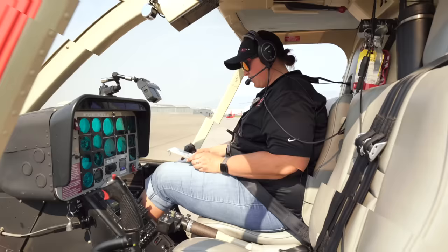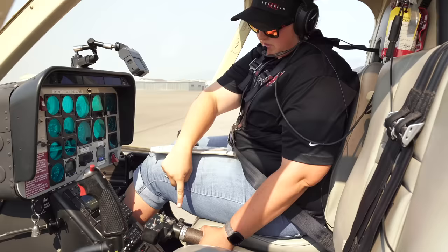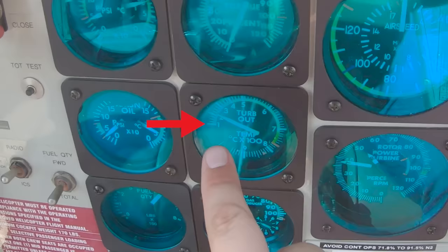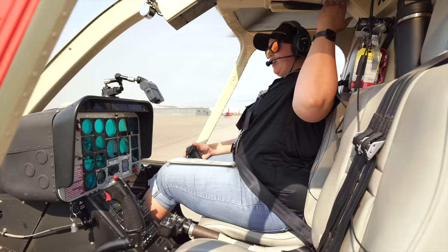After the two minutes come up, we're going to turn our generator off. Then push the idle release and roll the throttle off. Coming up on our two minutes — generator off, idle release, push, roll off. Mute engine out. Making sure TOT is coming down. Now we are waiting for 38% on the rotor — then we're going to apply the brake and walk it all the way down.